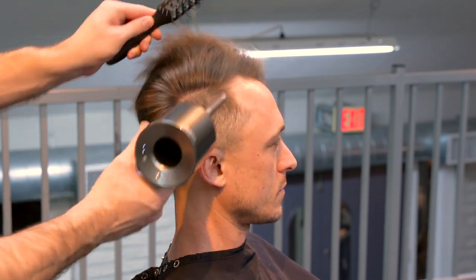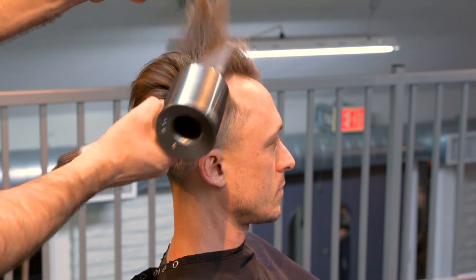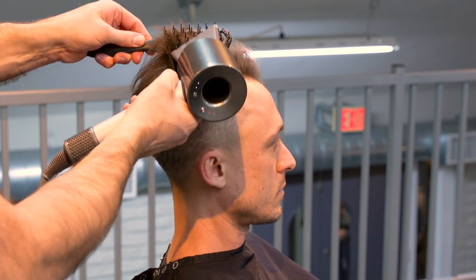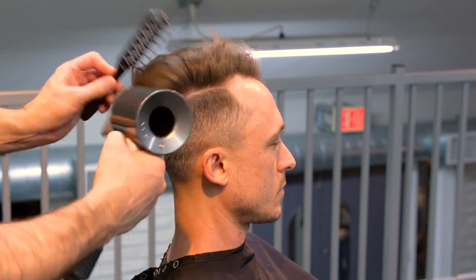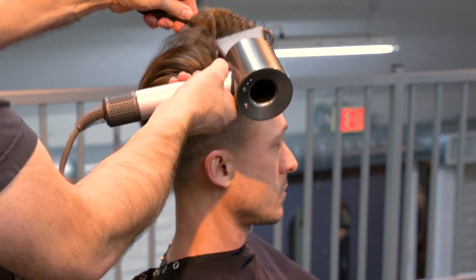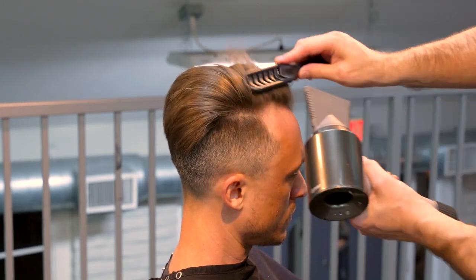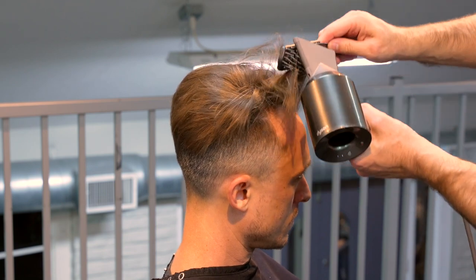Now I'm going to blow his hair dry. I put a little texture spray on it and I'll use my vent brush, blow-drying everything nice and full. I use what I call the hook method — I put the vent brush in, hook it forward to grasp some hair, stretch it up, and that way I can get it nice and full and pompadour it up high in the front. Boom — there you see it.